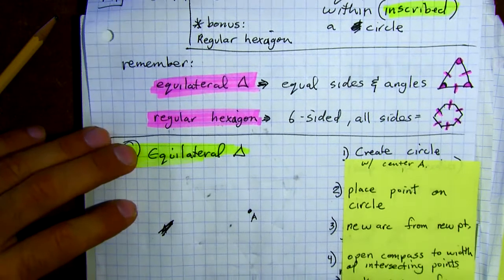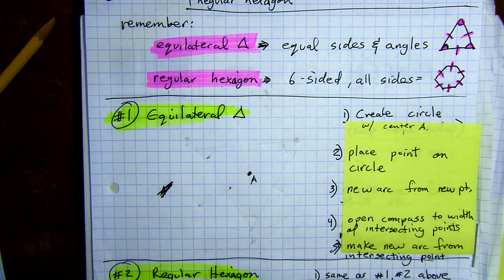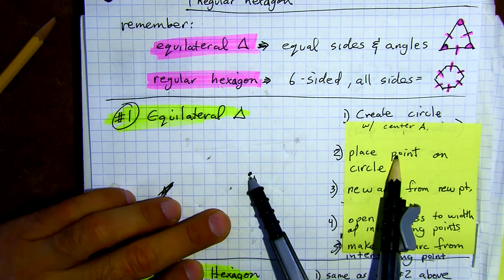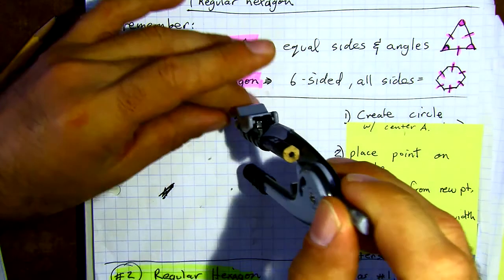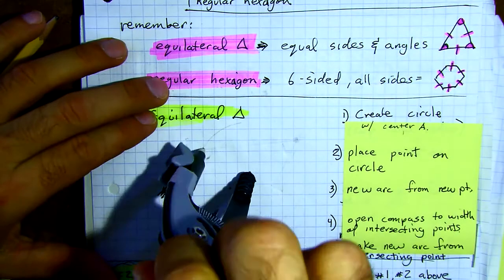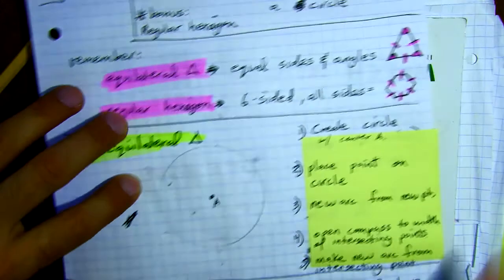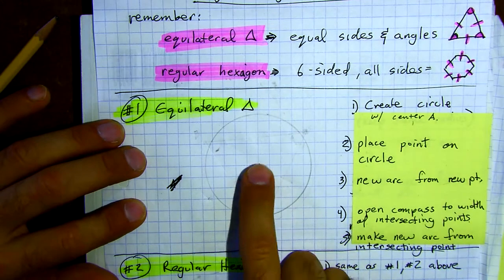The main thing is practicing and doing this. Everybody grab your compass and create a circle with center A — put A anywhere it'll fit on the page. Don't make your circle too big or over the words; just use the space you have in your notes. Here is my circle around center A. If you don't have anything under your piece of paper it might be harder, so put a book underneath it.